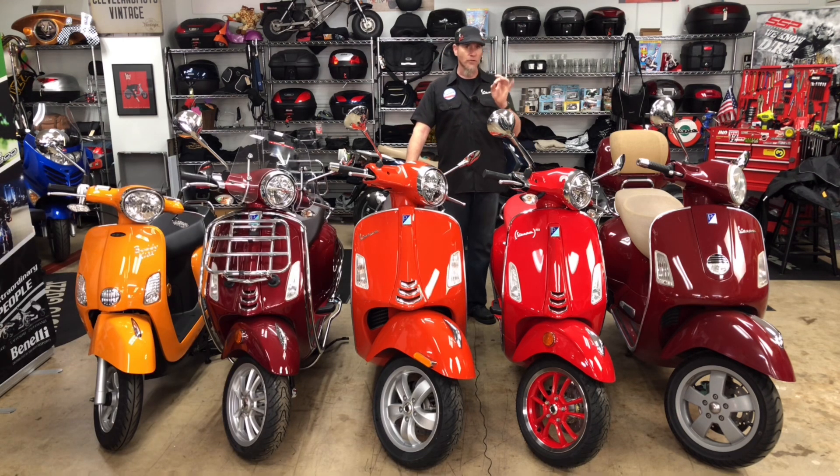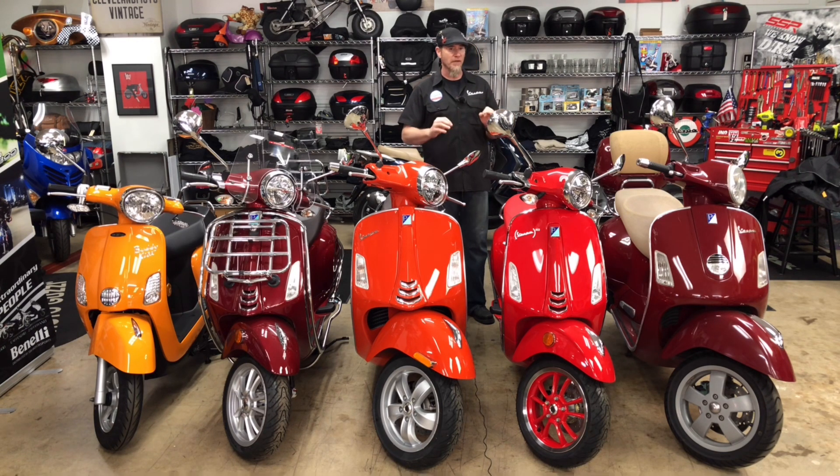This is the Rosso Passione — some people used to call it dragon red or Vespa red. This is the color that they've had since the ET4s, with very little change in the shading on this bike for a very, very long time.